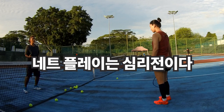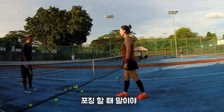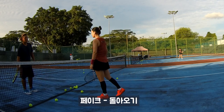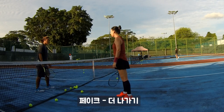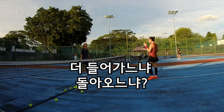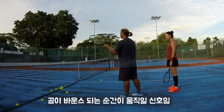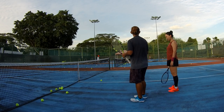Once the ball bounces, then you can fake — you can come back or go out. So in the end it becomes a mind game. You need to control your opponent's mindset. The ball bounce is a signal; that's when you start moving.